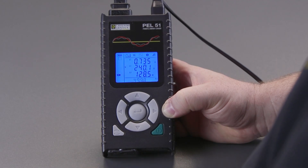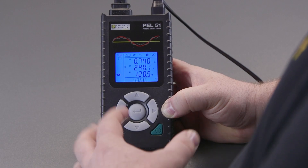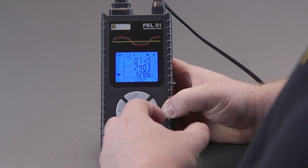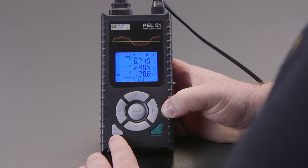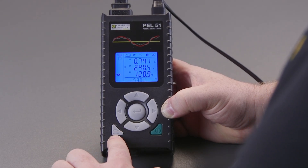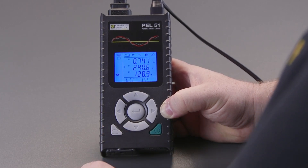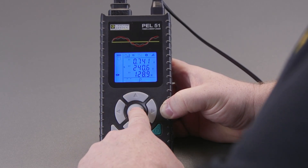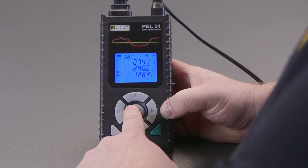I'm going to show you how to configure the PEL51 to act as either a wireless access point which you can connect to, or to connect to a router. We press the bottom left hand button twice, and for wireless access point we press enter and we get the sign for wireless access points.